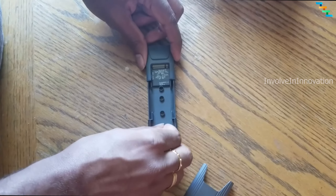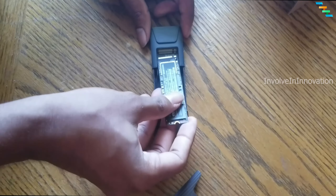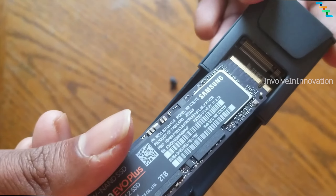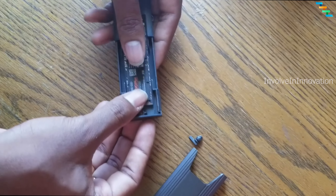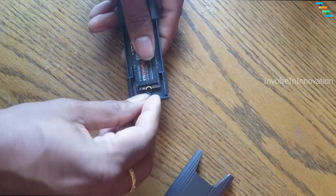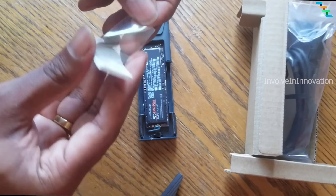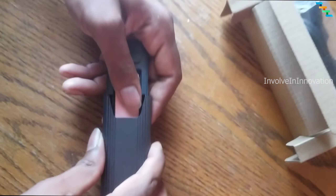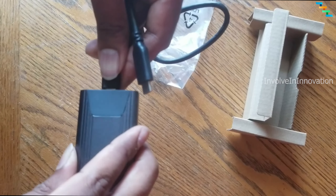To assemble the adapter, remove the external steel case. Once removed, there will be a protective knob — remove that as well. Then insert your SSD, making sure you are inserting it in the correct orientation. Once fitted correctly, use the pin to secure the SSD in the adapter. Place the thermal sticker on top of your SSD, and once stuck correctly, close the steel case.